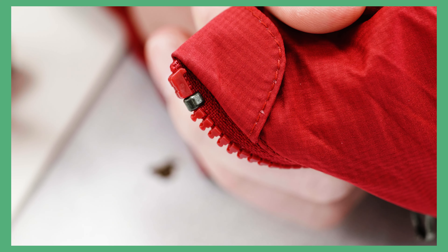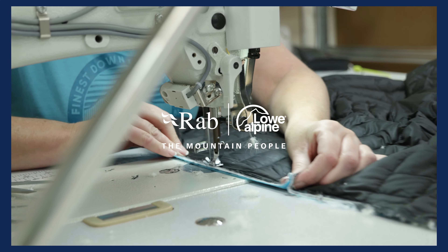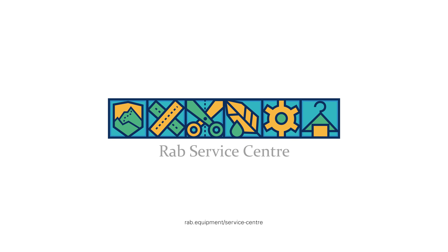If you've got any questions, reach out to our team through the help link on our website. And remember, the service center is always here to help keep your gear going for as long as possible.